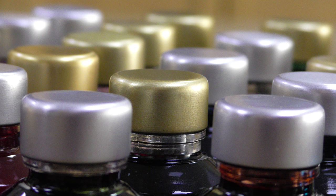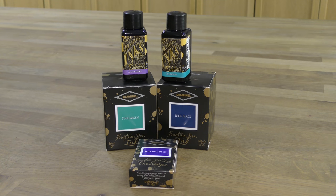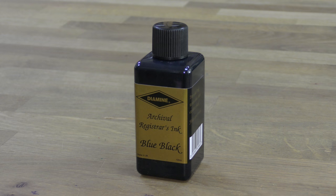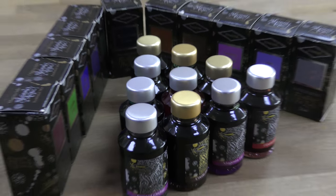Hello everybody and welcome to the next video from Pure Pens TV. Today we're going to look at Diamine ink. They're a Liverpudlian manufacturer that have been around since 1864. They do a really large range of inks — there's about 150 colors in total — but in this video we're specifically going to look at their shimmering range.